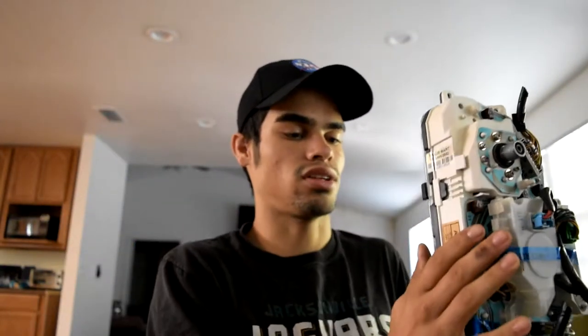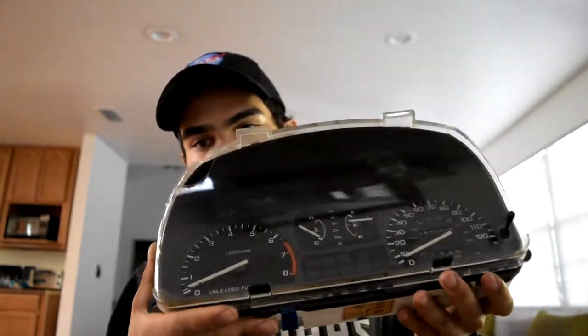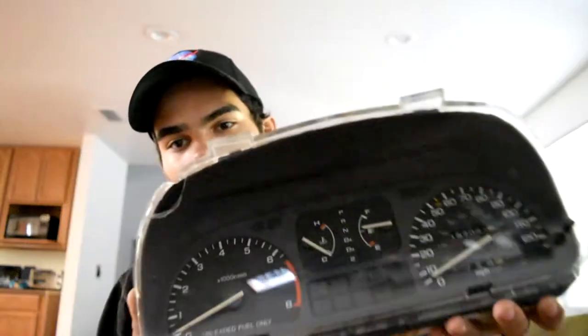Mail came in. On my Honda, I don't have an RPM gauge because they came stock like that, so I ordered one. It came out of the automatic Accord. I hope this works — I'm pretty sure it does. I think it's just all plug and play, so I'm going to go ahead and start putting this in.